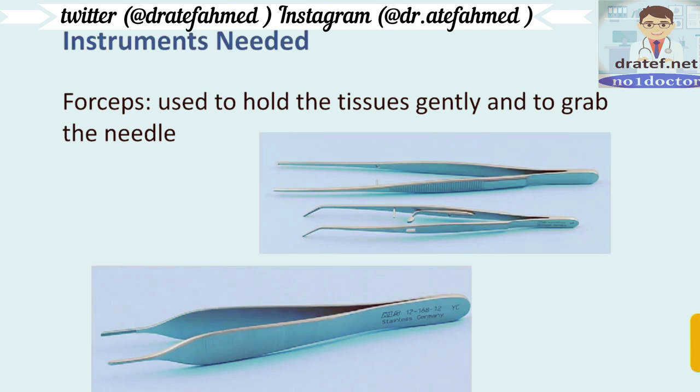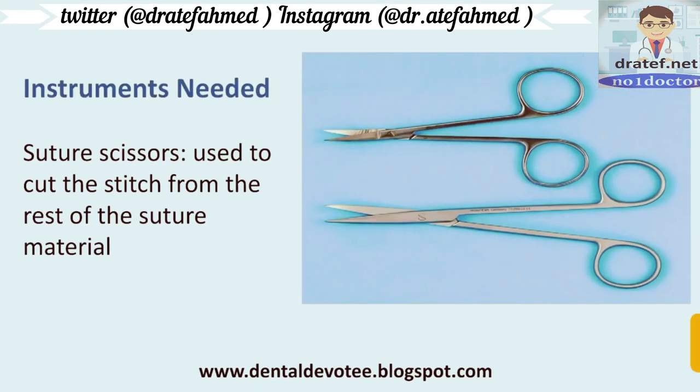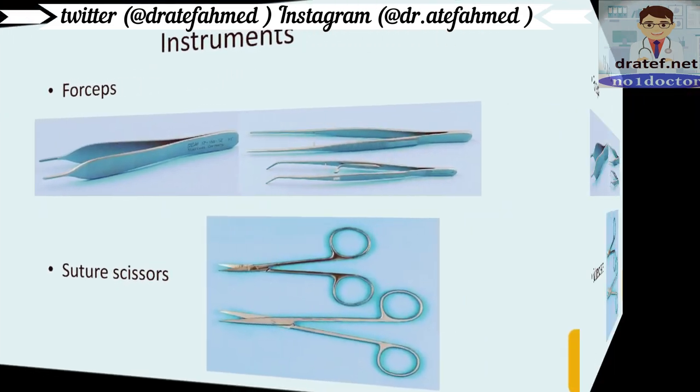Other instruments needed are forceps, used to hold tissue gently and to grab the needle, and suture scissors, used to cut the ends from the rest of the suture material. So: needle holder, forceps, suture scissors, and surgical needles.